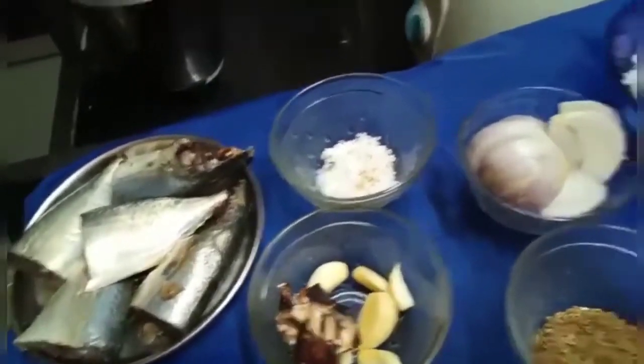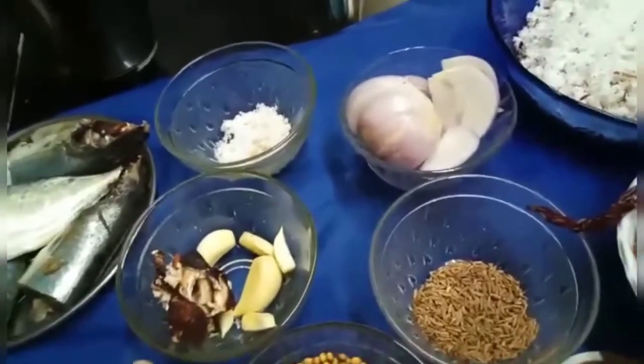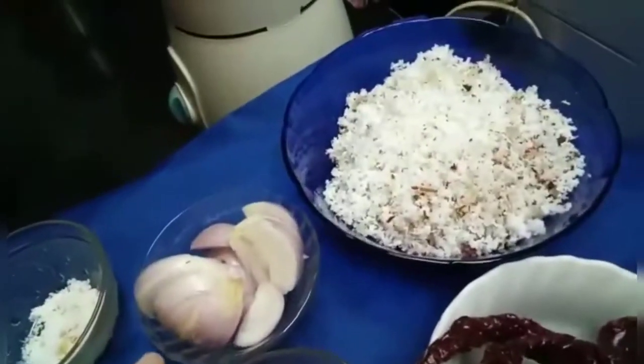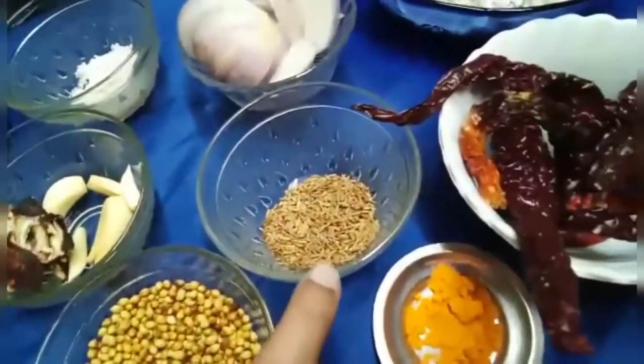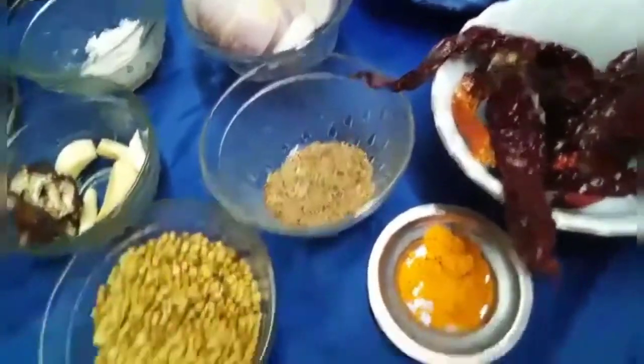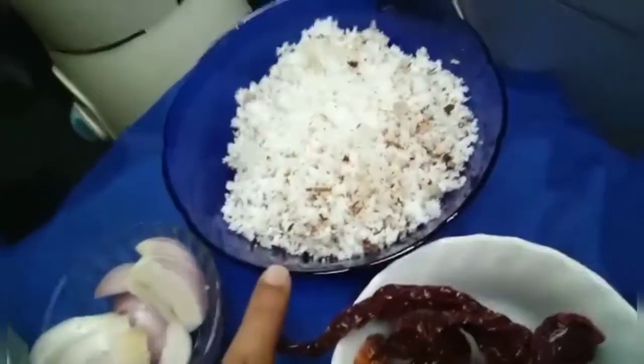These are the 2 mackerels. The ingredients are: salt, 2 cloves of garlic, tamarind, 1 onion, 2 tbsp coriander seeds, 1 tsp of cumin seeds, turmeric powder, 5 byadgi chilies, and half grated coconut for the masala.